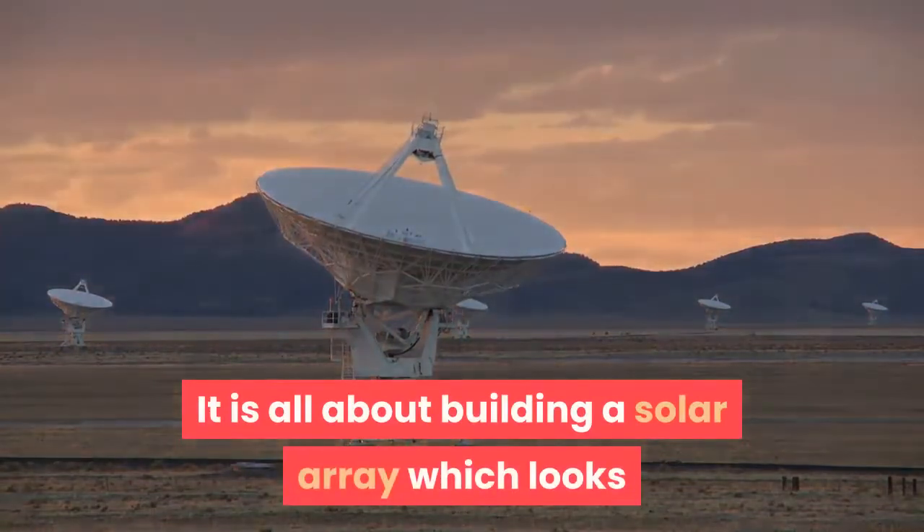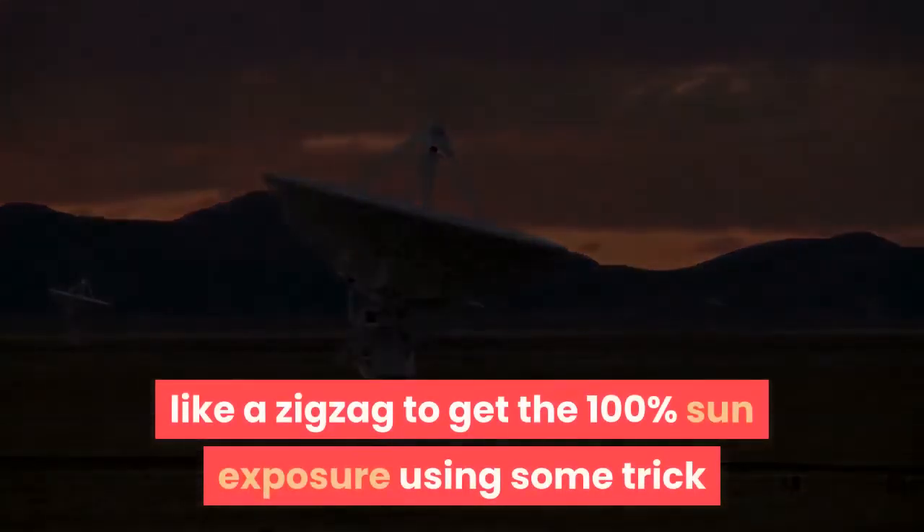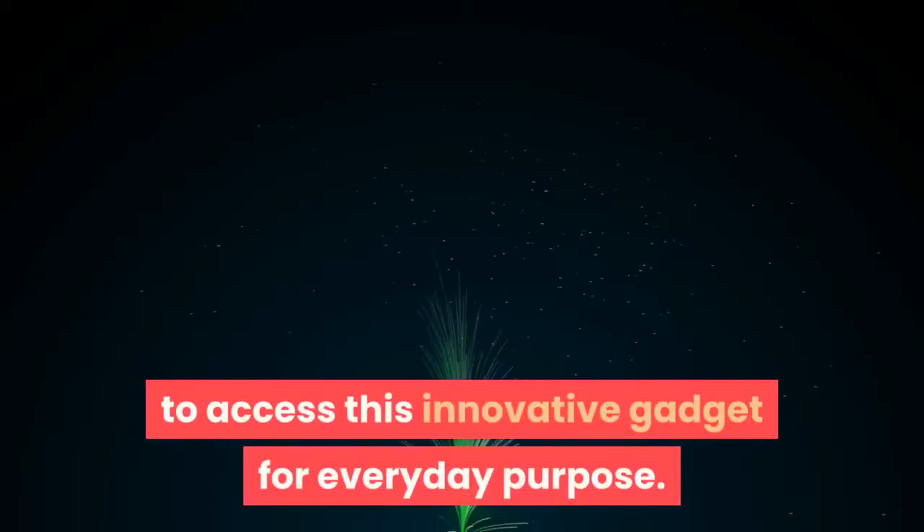It is all about building a solar array which looks like a zigzag to get 100% sun exposure, using a trick to access this innovative gadget for everyday purpose.